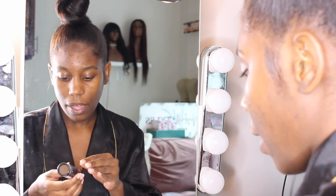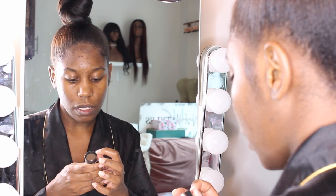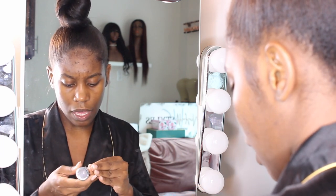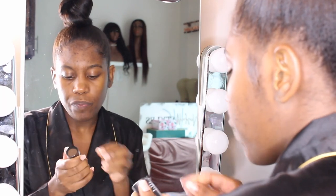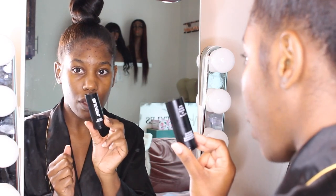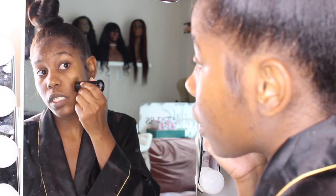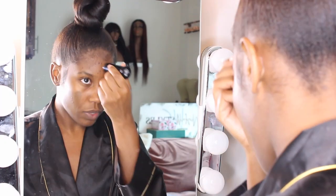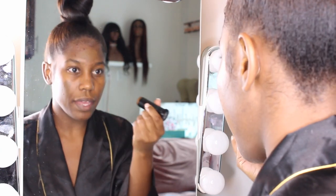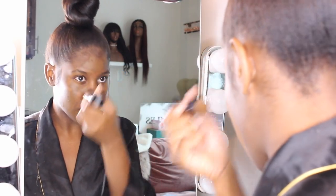I got some Black Opal from CVS or Walgreens. I don't think I've ever used Black Opal before so I'm super excited to try it. This color might be a little bit dark, but that's okay because it's summer and I'm sure I'll get darker. I got the color Black Walnut. I like stick foundation a little bit better than liquid foundation. It is a little bit too dark but we're just going to roll with it — the consistency feels really nice. I just love cream foundations and it has pretty good coverage.